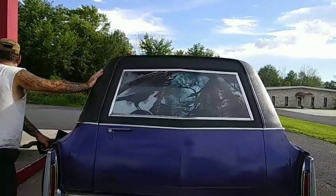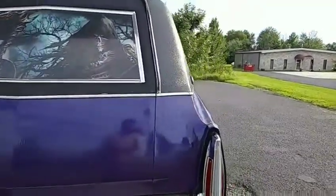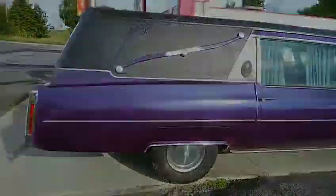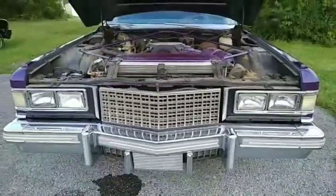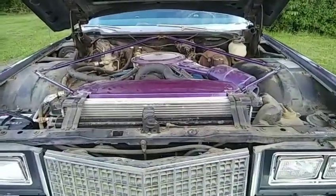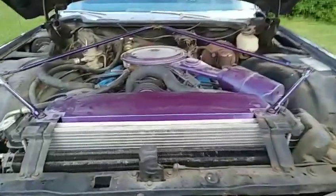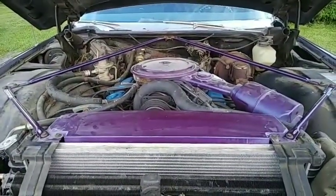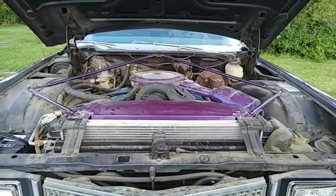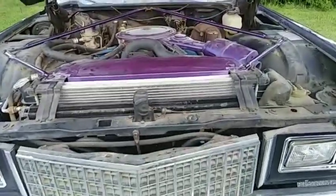He rebuilt this. Here's the engine — what can you tell us about it? It's a 500 big block, and it's a 1975. They can put out about 900 horsepower.